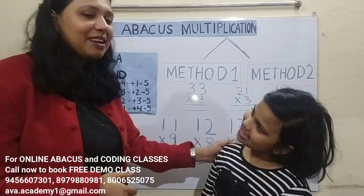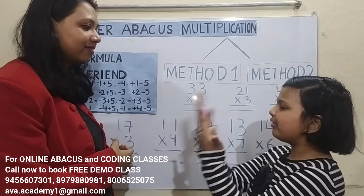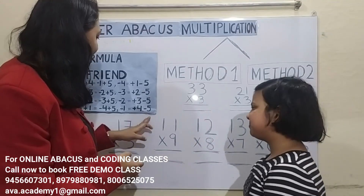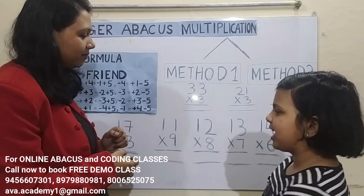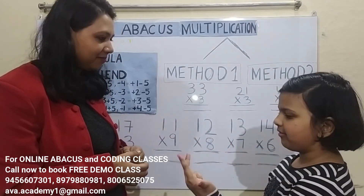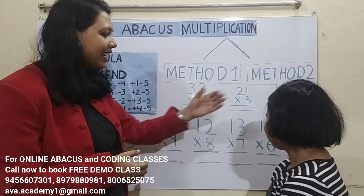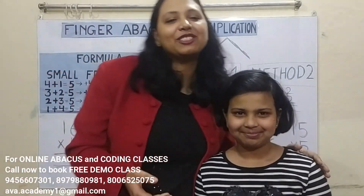Hi! Are you ready Kritika? Yes, I am ready. Friends, are you ready? 16 into 4: 4 ones are 4; 4 sixes are 24; answer is 64. 17 into 3: 3 ones are 3; 7 threes are 21; answer is 51. 11 into 9: 9 and 9; answer is 99. 12 into 8: 8 and 8; 8 and 60; answer is 96. 13 into 7: 7 and 7; 7 threes are 21; answer is 91. 14 into 6: answer is 84. 15 into 5: 5 fives are 25; answer is 75. Very good, good job Kritika!